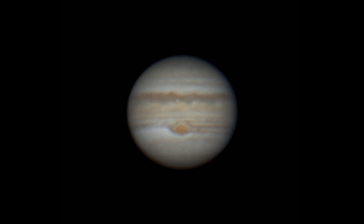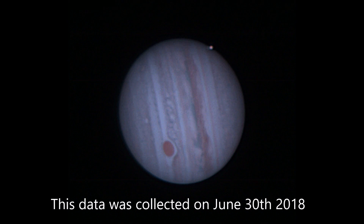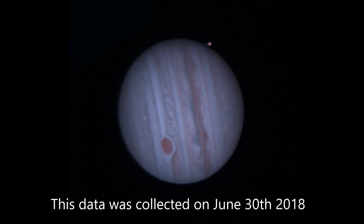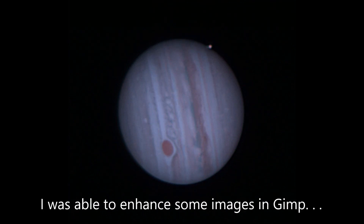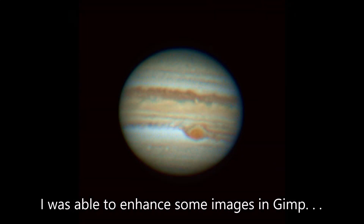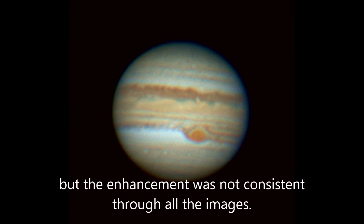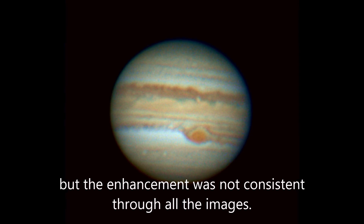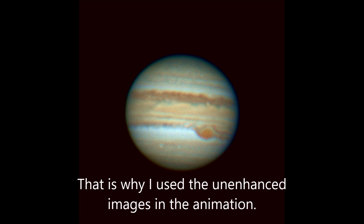I wanted to compare this with an animation I did last year around this time. Besides being much more detailed, each frame is much more consistent in quality. While I was messing around with some of the images I was able to take some of the better ones and enhance them a little bit using GIMP. Unfortunately not all of the images can be enhanced with consistent results, which is why I used the standard unenhanced versions in the animation.